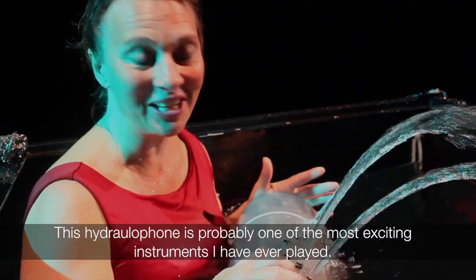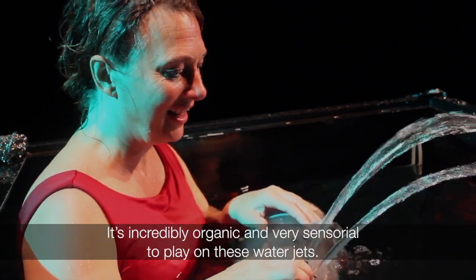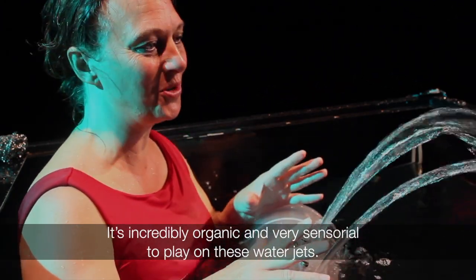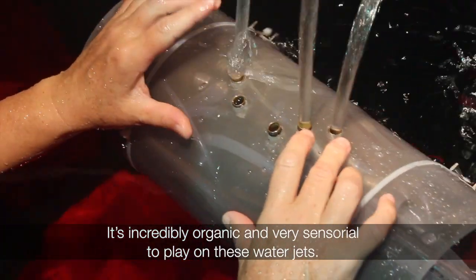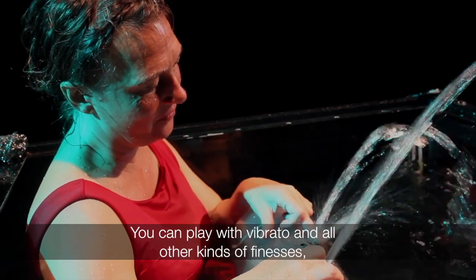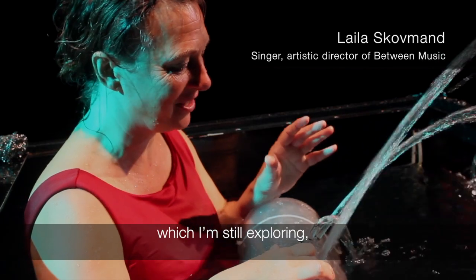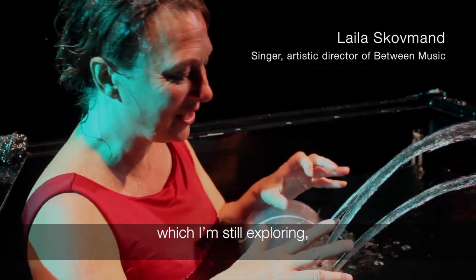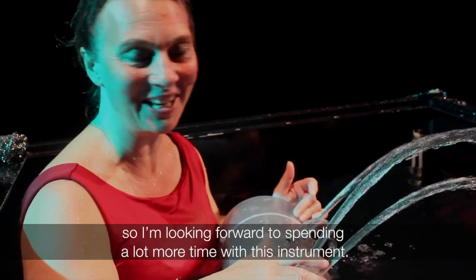This hydrolophone is probably one of the most exciting instruments I've ever played on. It's totally organic and very, very satisfying to play on these waves. You can play with the draper and all the other small finesses, which I'm still looking for, so I'm glad to have a lot more time with this instrument.